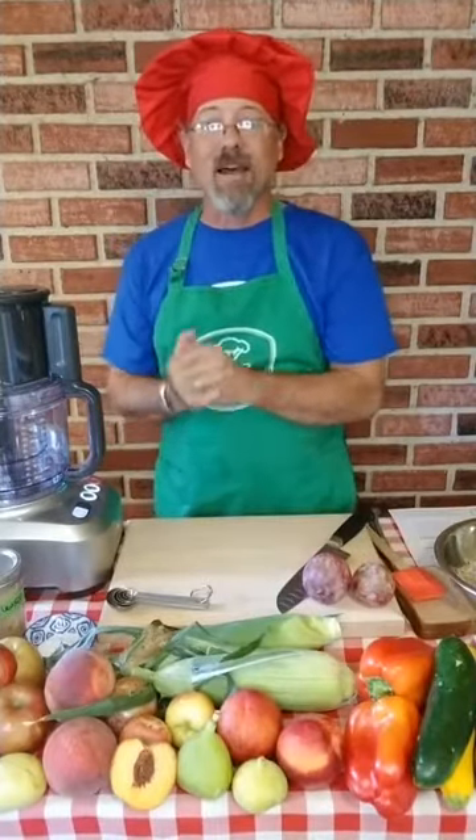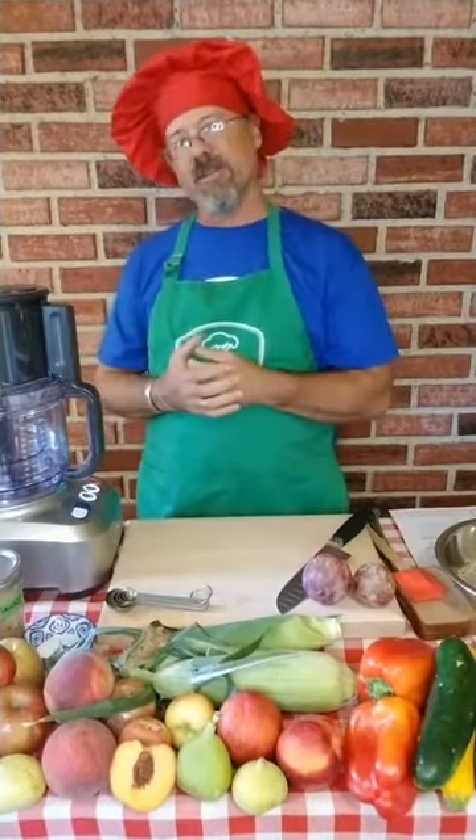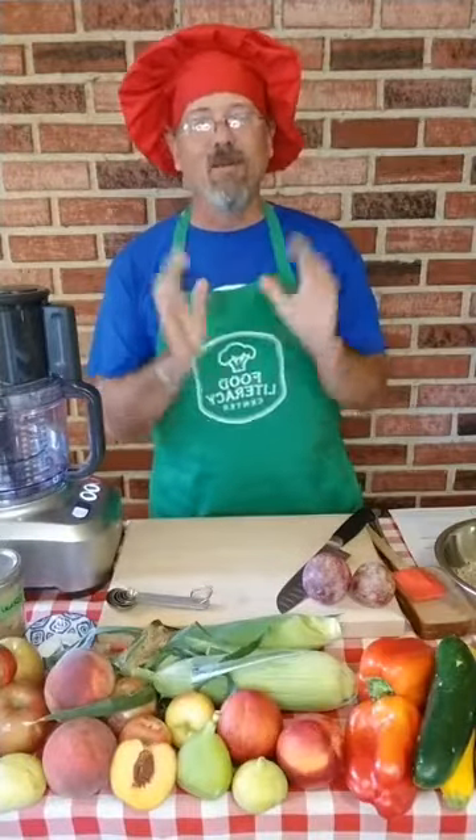Hello, welcome everybody. I'm Daikon Dave with the Food Literacy Center and today I'm here to show you how to make sun butter. Did you guys even know you can make your own sun butter? Well, I'm going to show you how.